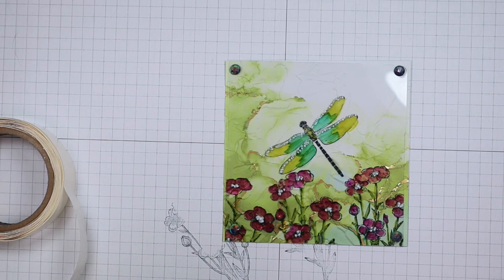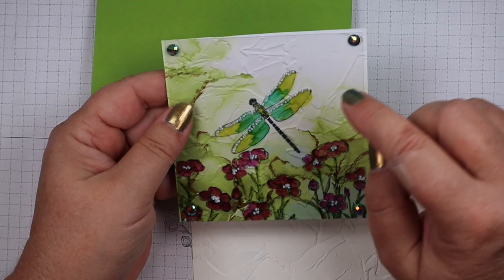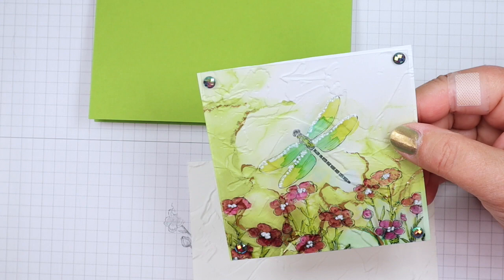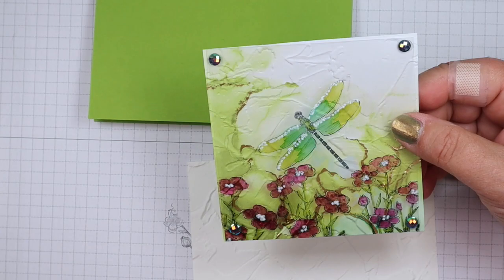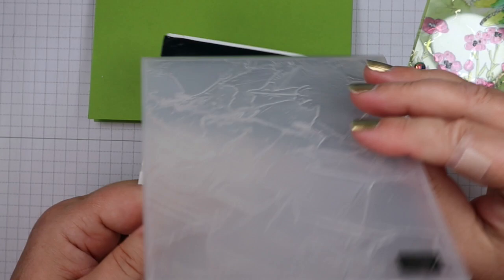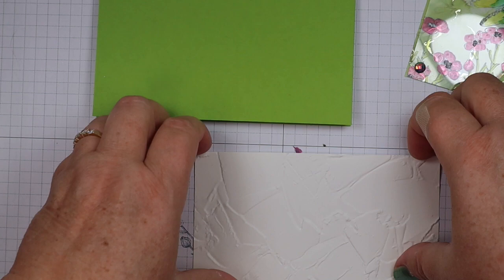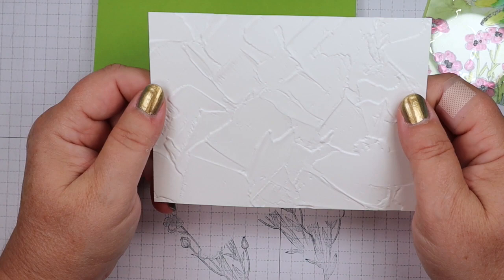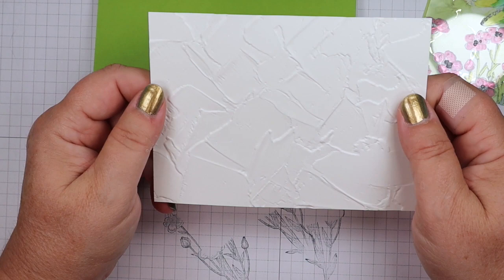Now we can assemble our card. I forgot to mention that this panel with the Expressions in Ink designer series paper — I ran it through the Big Shot using the Painted Textures embossing folder, and I love that it looks like plaster. I also have a 4-inch by 5.25-inch piece of Basic White cardstock that I ran through using that same Painted Textures embossing folder, and this is going to be on the outside of our card.